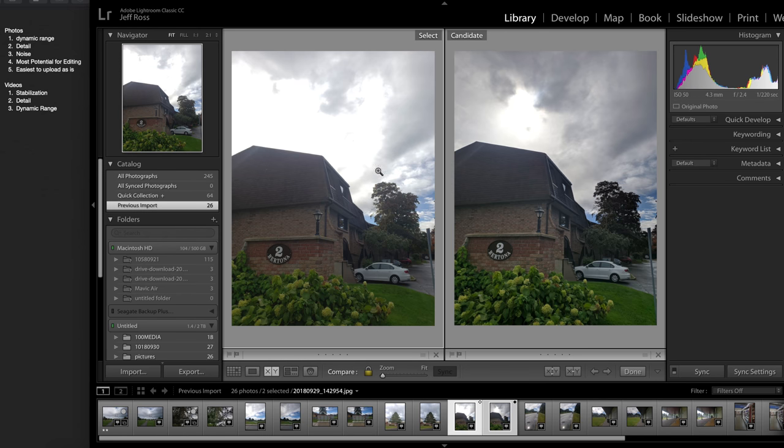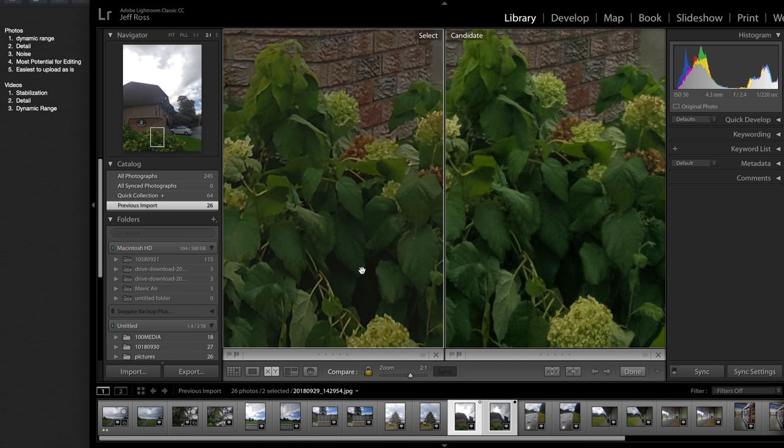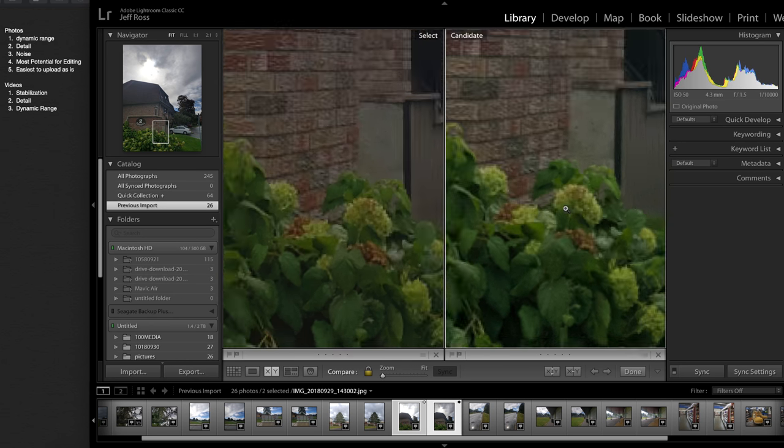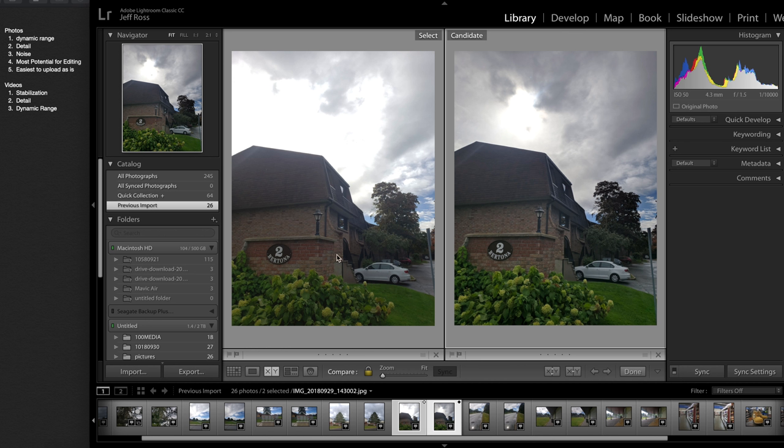Moving over, this one is a huge difference — look at that sky, it is just gone. Dynamic range B, obvious win. For detail, it looks like there is a bit more noise reduction on camera A and a bit less on camera B, so there's more detail on B. More detail goes to camera B, but the more noise is also on camera B, so A has less noise. Most potential for editing — camera B, obvious choice. The sky is not blown out; it's a lot easier to bring up the shadows than to bring down highlights that are just gone. Easiest upload as is: B once again.